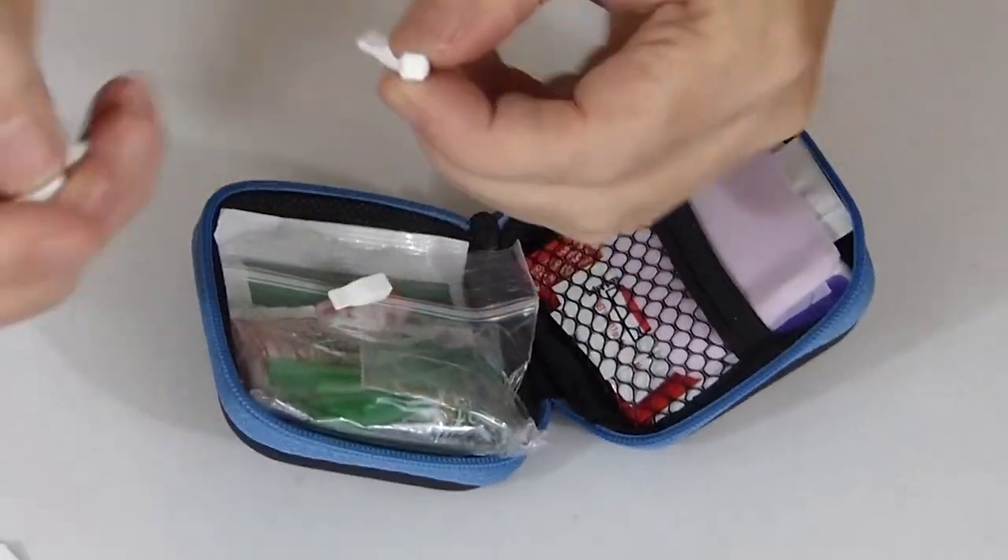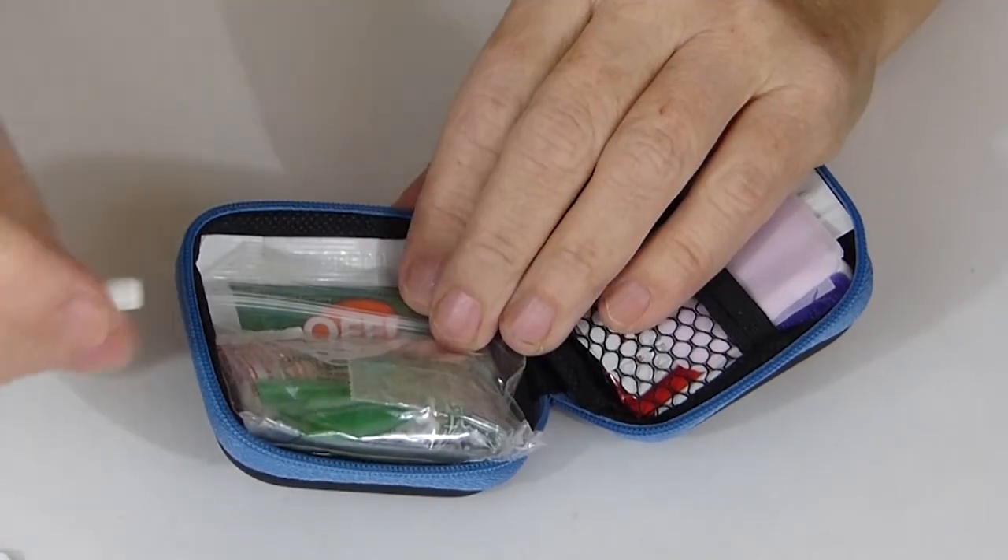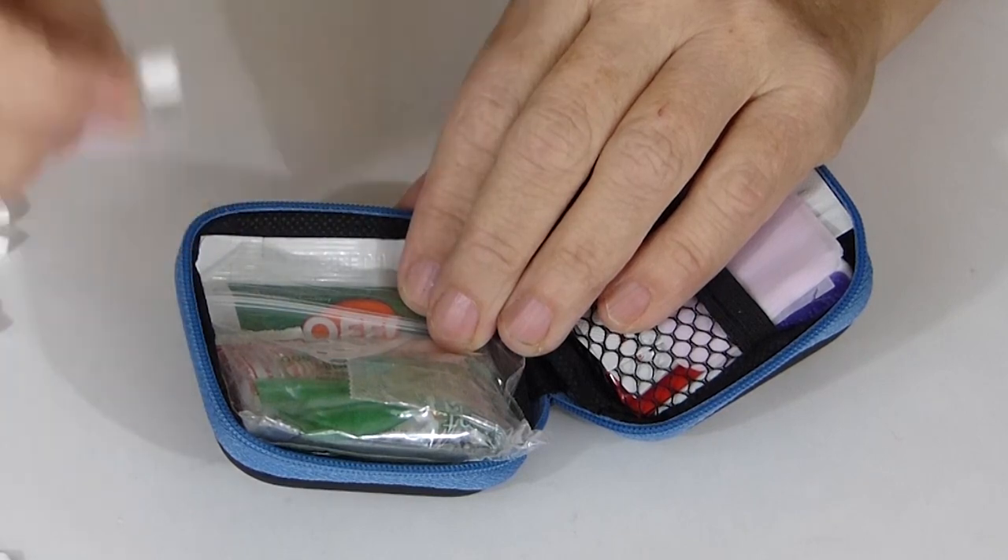And then you'll see a bunch of these little white things. These are breath mints. Nobody wants bad breath during the apocalypse.